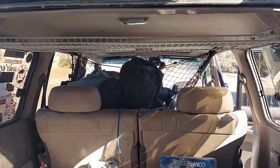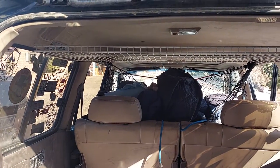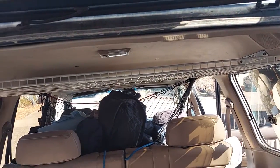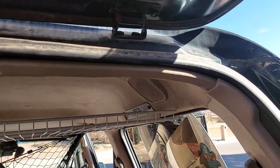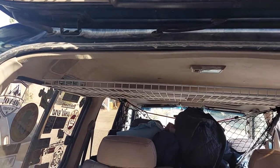Hello everyone, this is Omar with Cape Man Exchange. For all you 4Runner 80 owners — if anyone's ever looked at the storage from inside the cab — one option you can do is buy the Delta brackets for the rear. They go for about $50 or so after shipping for the pair.